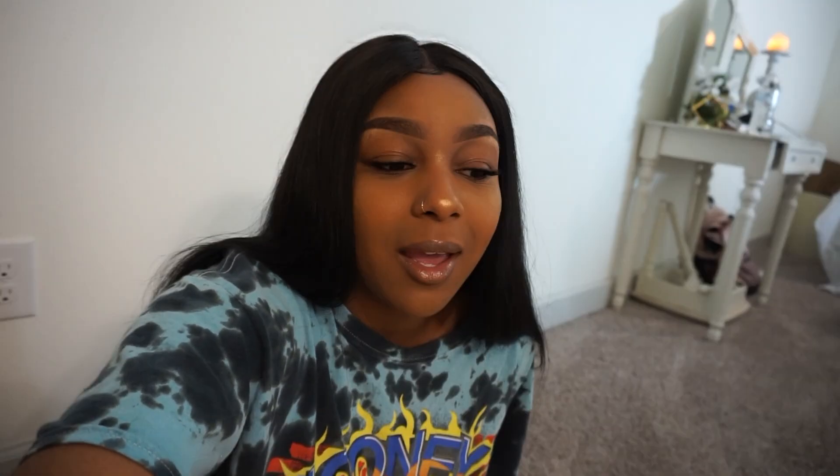Hey guys, welcome back to my channel! This video is going to be on me making my Aria drawstring method for big t-shirts, big hoodies, or anything like a big top basically. If you use this method, I really appreciate it if you tag me. I've never seen anyone do this and I feel in my heart that I created this.